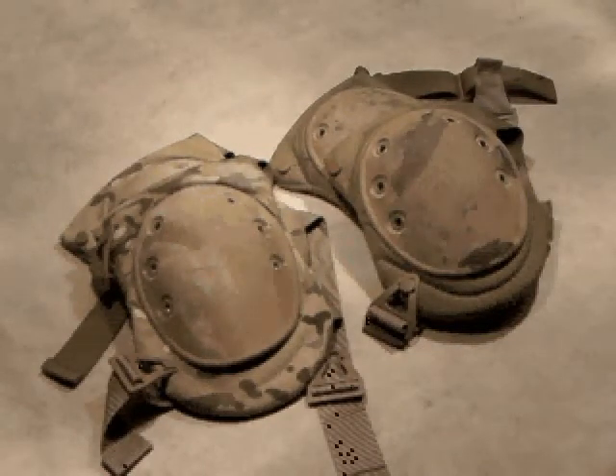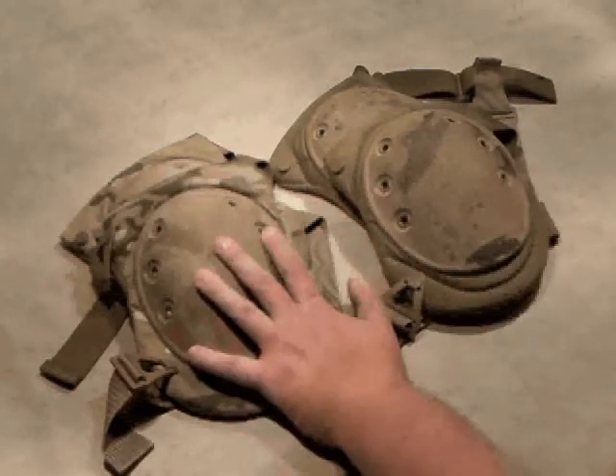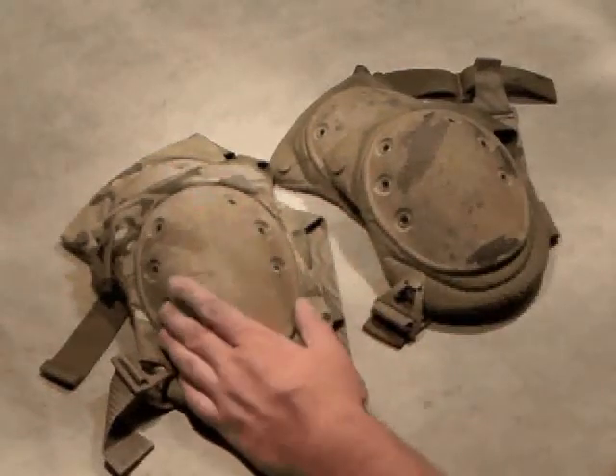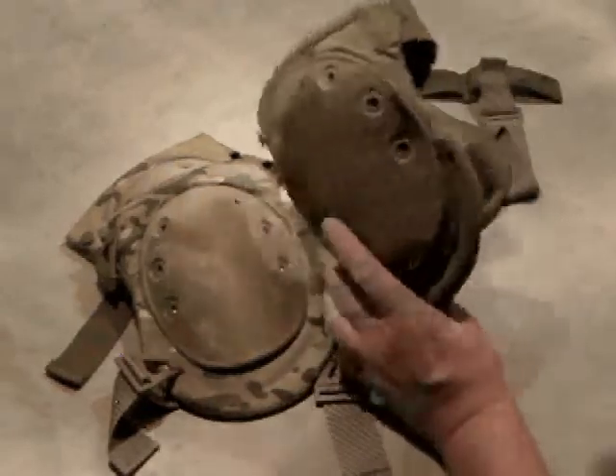This is sort of a dual review. We're taking a look at knee pads here, and I've got two sets of knee pads made by Alta, and then this one's upgraded by TAC Arm. We'll first off talk about the knee pads in general.